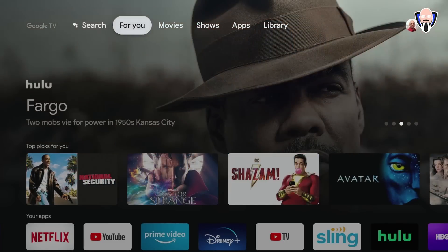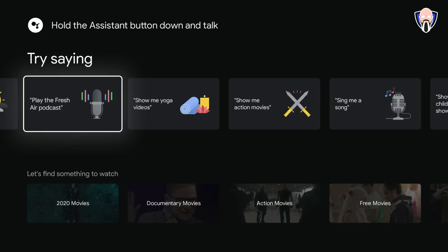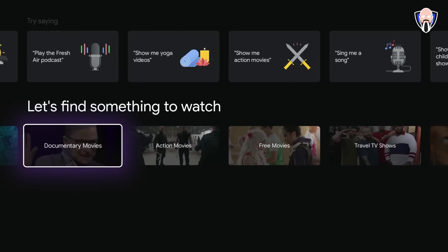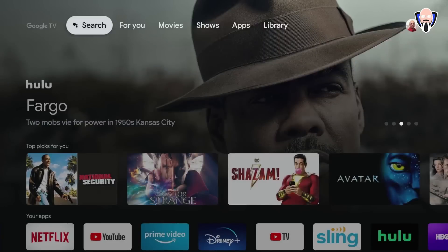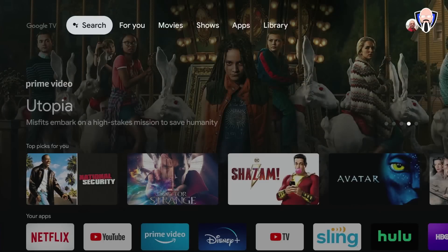Here we are on the main menu. The first option is Search, which takes you into more of a discovery experience — you can check the weather, ask questions, find movies released this year, documentaries, action films. The whole experience of this UI is made for content discovery. It's somewhat different from Android TV, and actually looks a bit like the original version of Android TV but with a more discovery-focused experience.